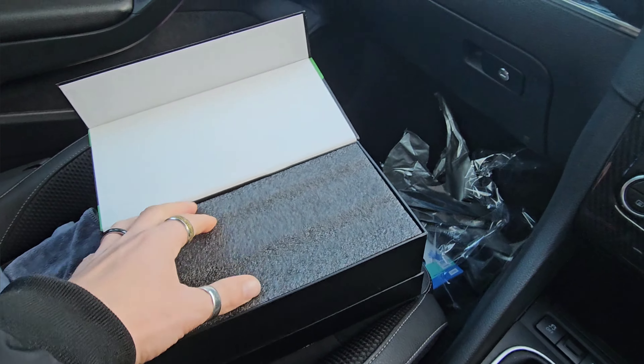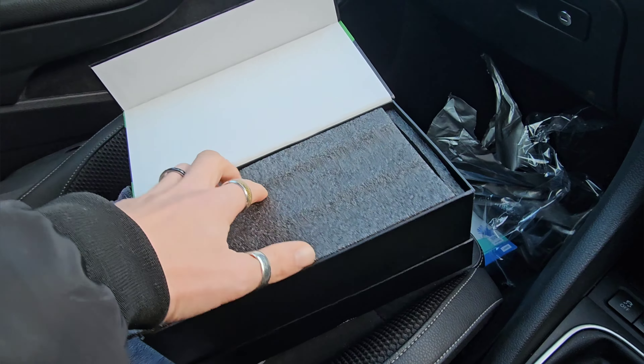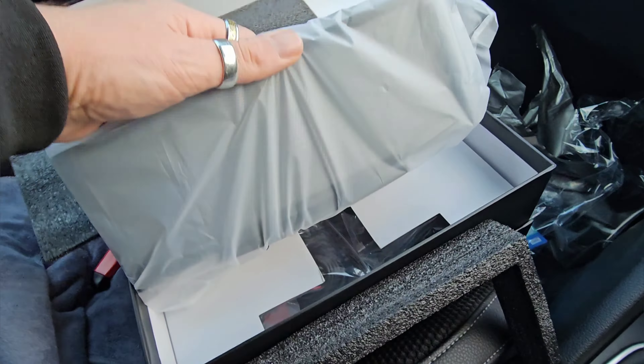Here it is — lovely. Again, their packaging is fantastic. You can use my discount code with this product and I'll leave links in the description below. There's a bit of foam, very well packaged, and in here is the unit itself, which is a lot more slimline than the P3. It's got a screen protector on it — I'm going to leave that on for now.